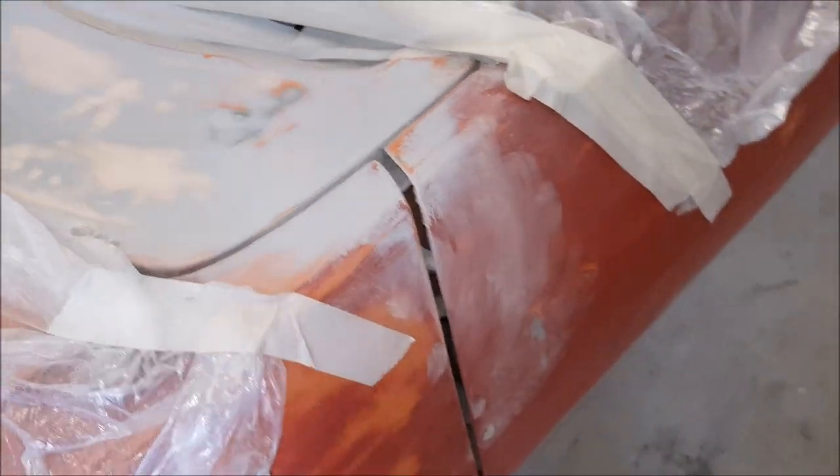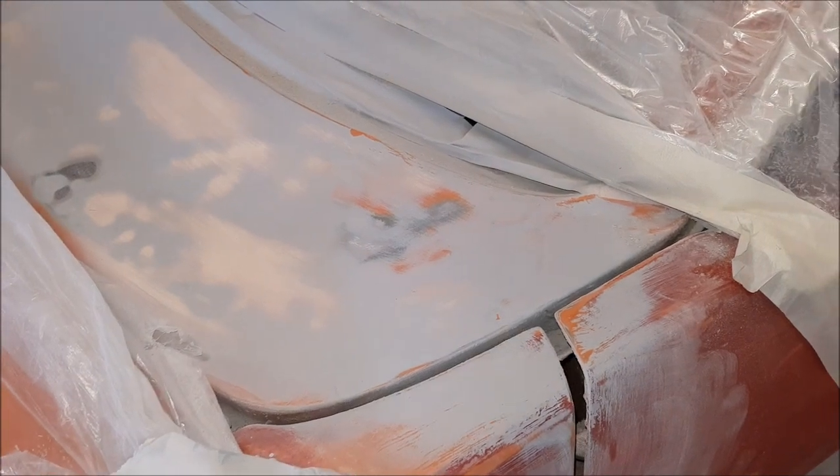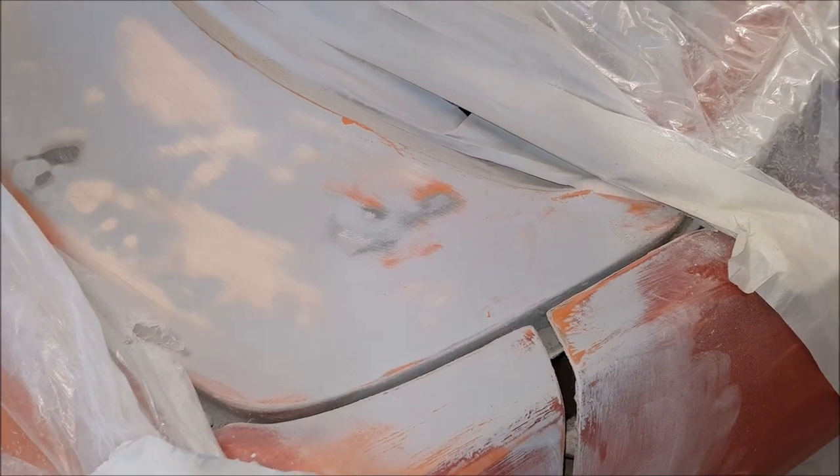It's a slow job — as you sand it back, you begin to see little bits that you missed, that haven't quite come out all right. So a bit more bogging to go, just to finish off that little part there.